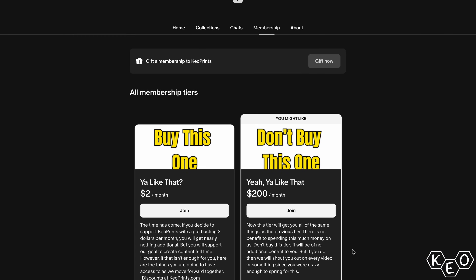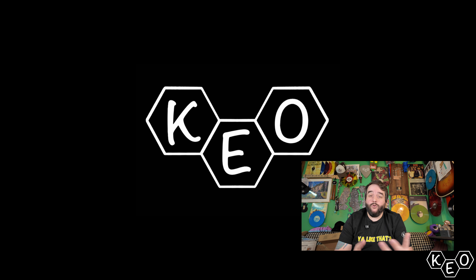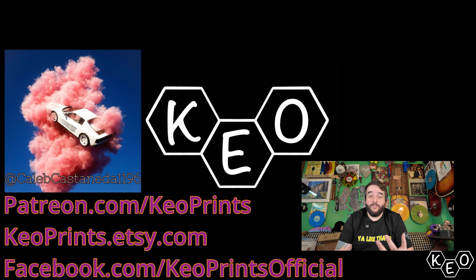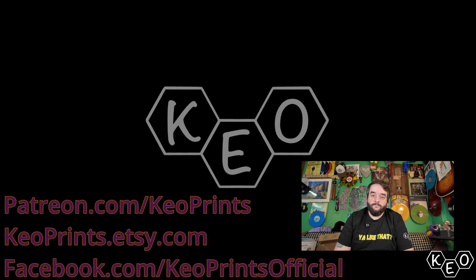That's my two cents. If you want to support the content, check out our $2 a month Patreon — we're grinding to get as much content out as we can and working on some stuff in the background I think you're going to like. You can also go to keoprints.com to pick up a shirt, hat, or hoodie. Bye.